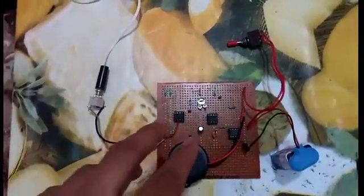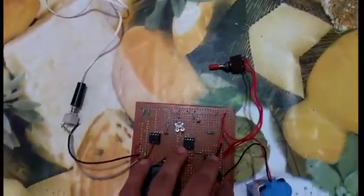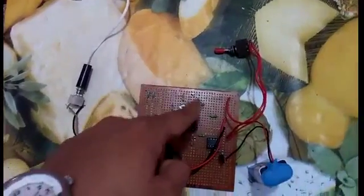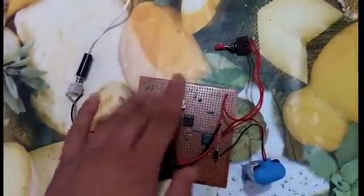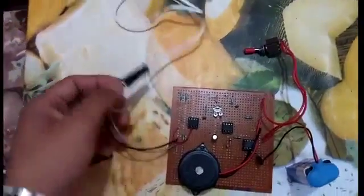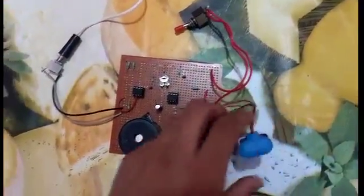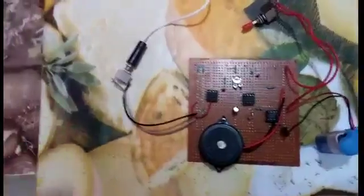This circuit consists of 21 components: 3 ICs, which is here, 1 transistor, and 11 resistors, and some capacitors. Here is a mono jack, mono plug, switch, and 9 volt battery, and 1 buzzer.